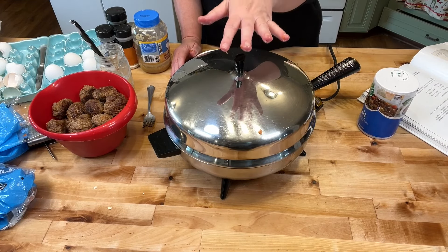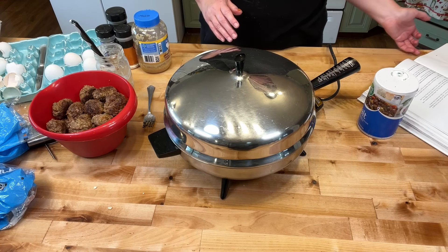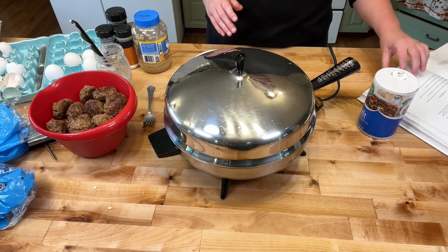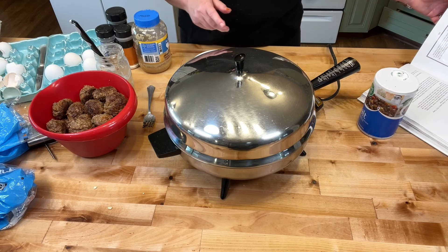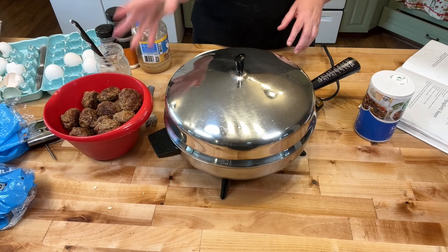That is some frozen tomatoes that I have left over from my garden. If you don't want to use tomatoes from your garden, you can just use tomato sauce or tomato paste. The recipe calls for Italian sausage, but I am using my meatballs — I already fried them in there.